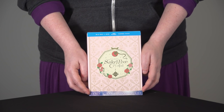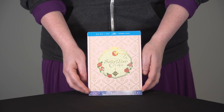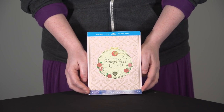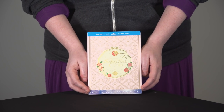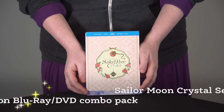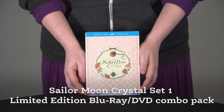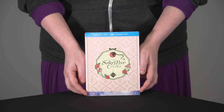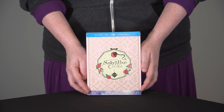Hey guys, it's Char again from Viz Media and we have another super awesome unboxing for you. We've been waiting so long to share this with you. It's finally here — the release of Sailor Moon Crystal, Part 1, the Dark Kingdom arc. We have the limited edition Blu-ray DVD combo pack here today. This is our final production sample, so we are going to go inside and show you all the goodies inside Sailor Moon Crystal Part 1, the Dark Kingdom arc.